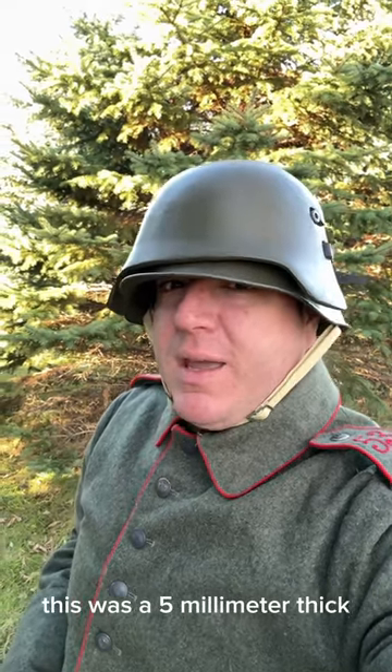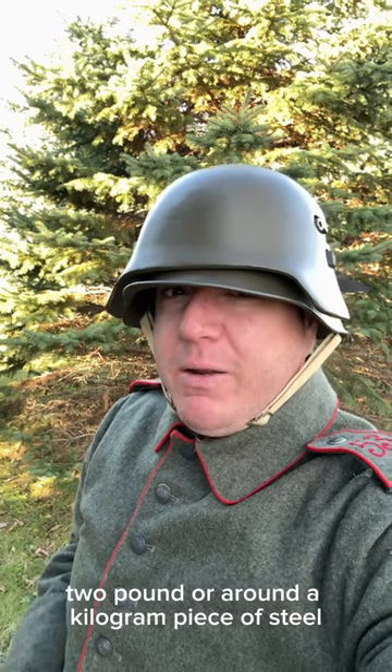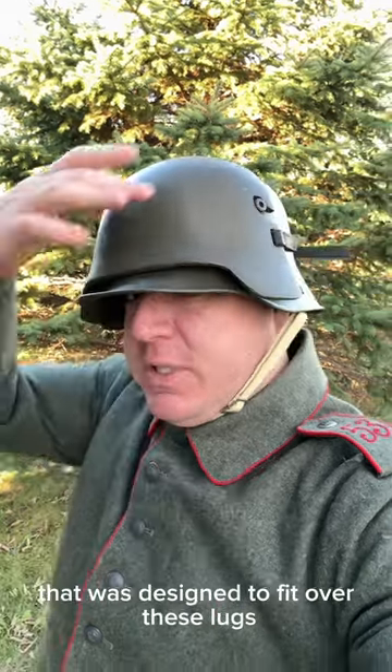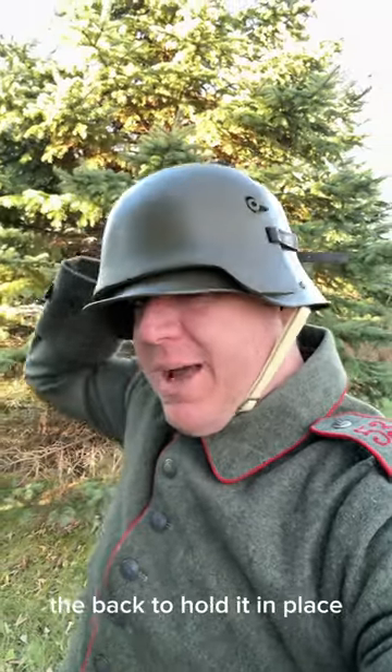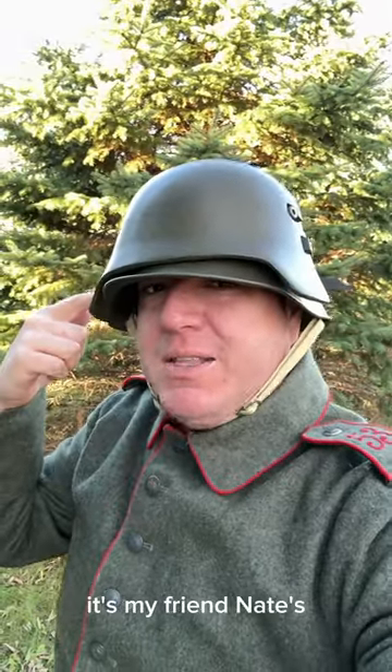This was a 5mm thick, 2 pound — or around a kilogram — piece of steel that was designed to fit over these lugs and be secured like that, with a strap around the back to hold it in place. This is a reproduction; it's my friend Nate's.